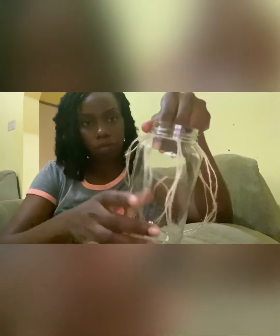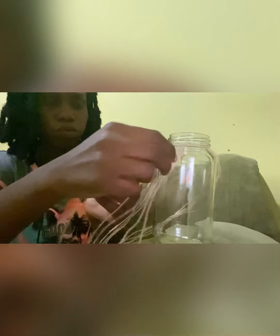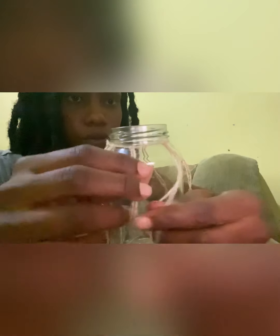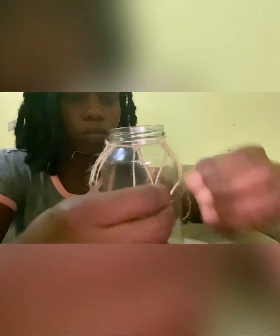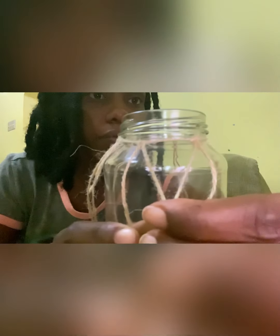I'm showing you how the bottle is looking now. These jars can be found on Amazon or Walmart — any art and craft store should have at least a twine rope. Now I'm going to take one rope and the next rope that's adjacent to it, put them together, and knot them. I'm supposed to have some triangular shapes at the beginning stage when I knot all of them.